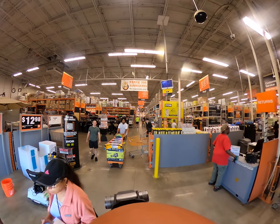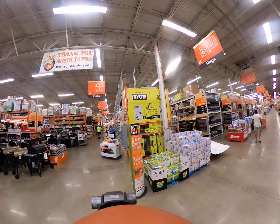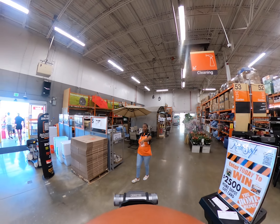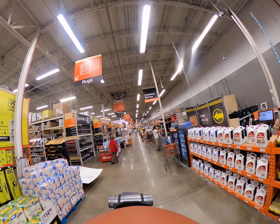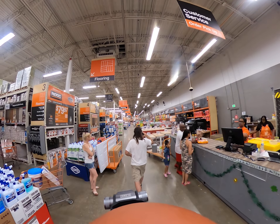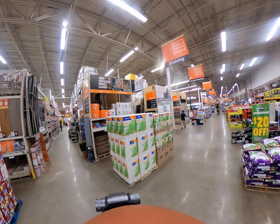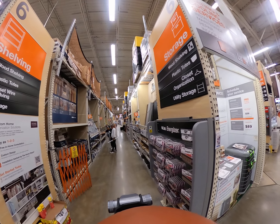Let's see if anybody recognizes the shirt. Hi guys, we're looking for moving boxes, crates, and all that stuff. All right, down... storage, that's it. Orange — nice to see another orange-blooded Home Depot. Home Depot, there we go!